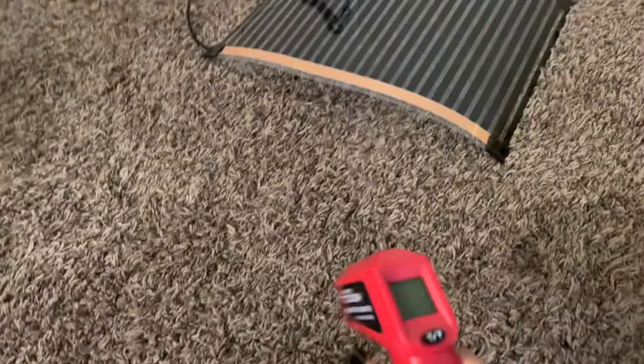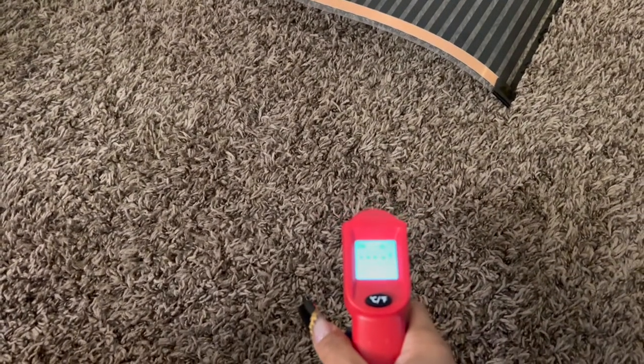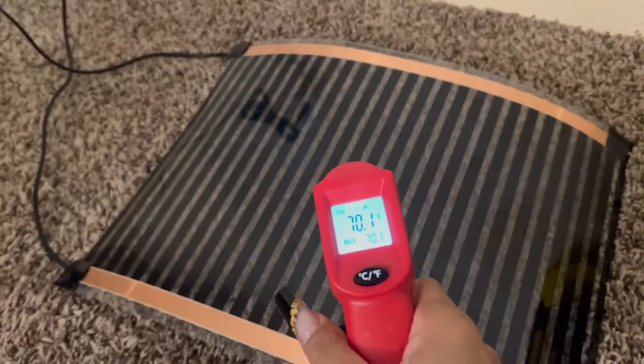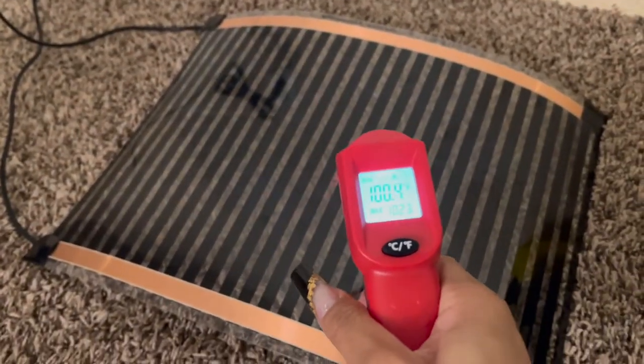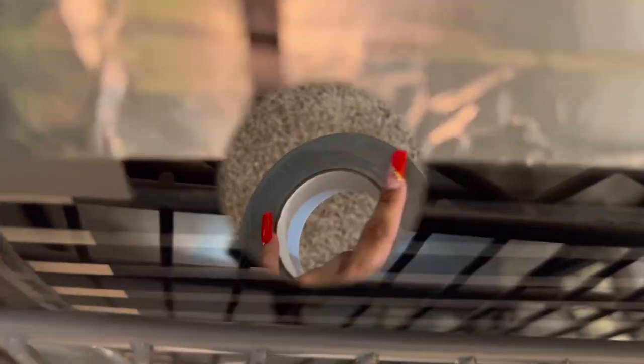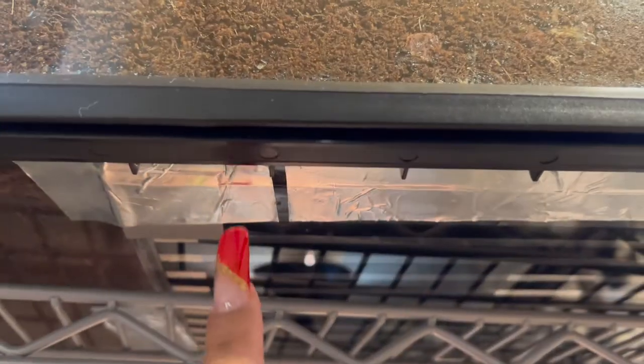I plugged in the heat mat, as you can see, and I'm just going to take my heat gun, or temp gun, whatever you like to call it. I'm showing that the floor was just 70 degrees, but the heat mat had already heated up to about 100 in just a minute or two. This is the aluminum foil tape that I use to secure the heat mats under the tanks. I'm pointing along how I use the aluminum foil tape to secure the heat mat as well as the probe.